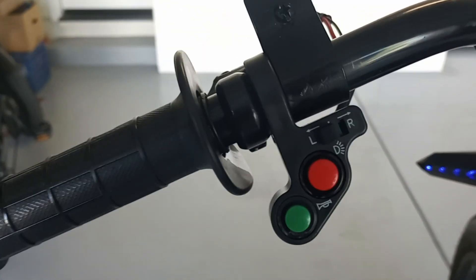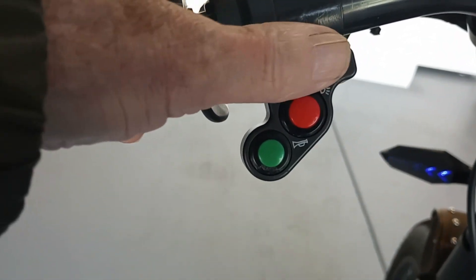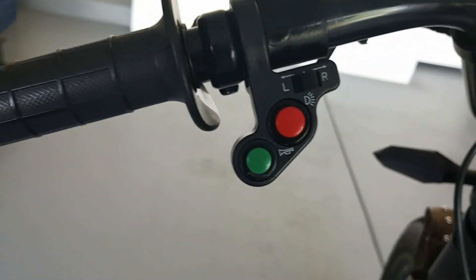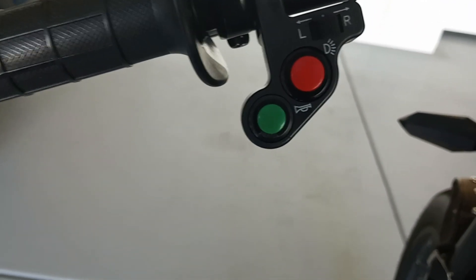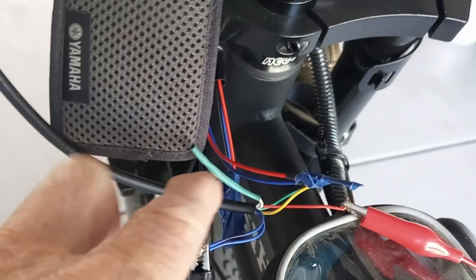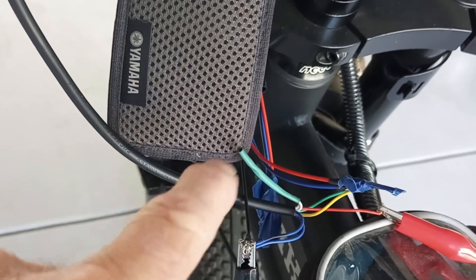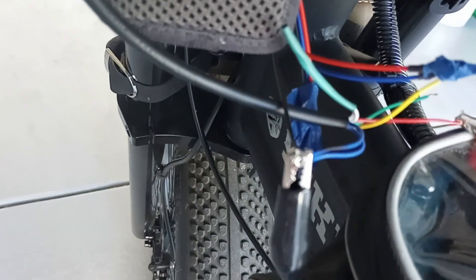Here's the switch — I bought a Chinese switch. Let me turn that flasher off. It has a horn, which are the two white wires on the end of the switch. I've got a green shrink wrap on them just to get them out of the way. Then you have the light on/off, and that's the two blue wires coming out right there.